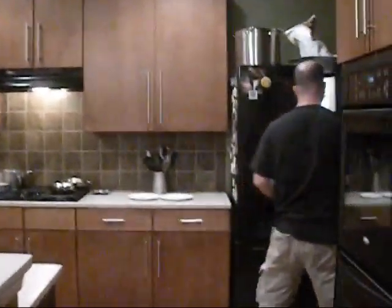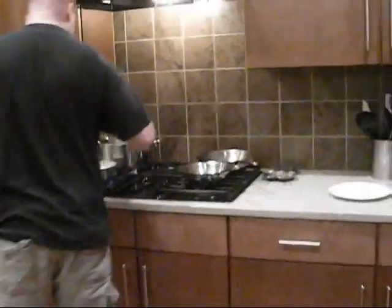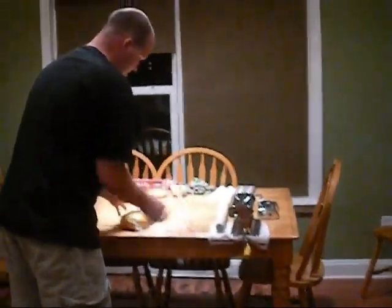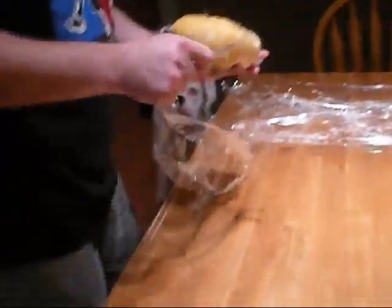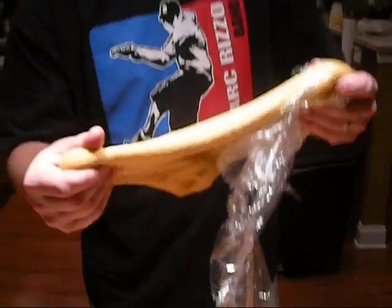The pasta dough is set. Nice and soft now. See how nice and soft that is? You can stretch it, right? Because the gluten is relaxed now. Before we couldn't roll this if we wanted to because the gluten wasn't relaxed, but now it's relaxed. I may not be relaxed, but the gluten is relaxed.